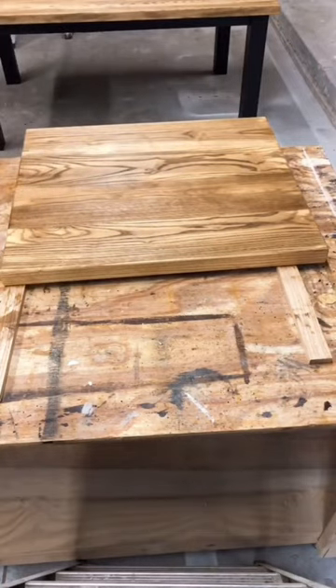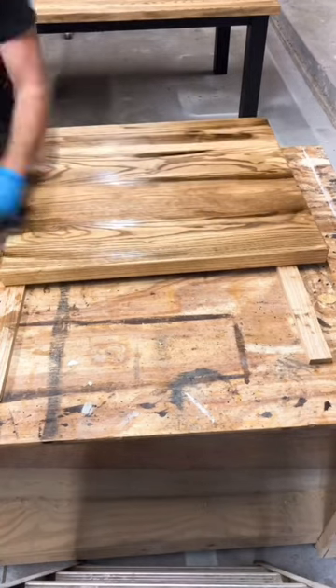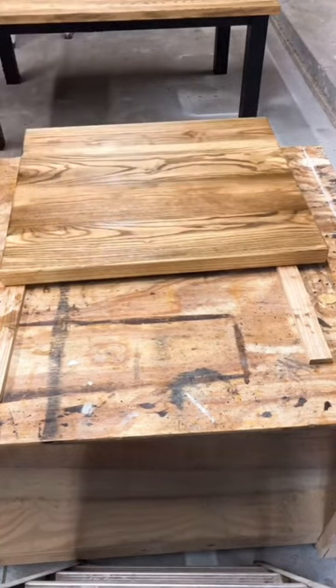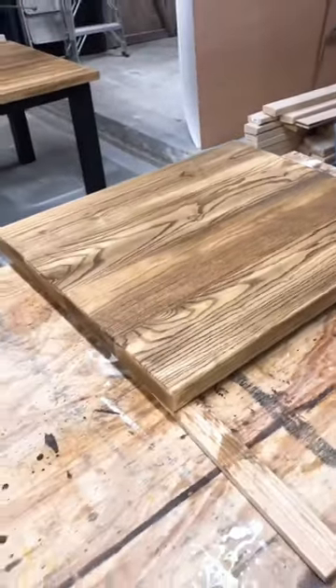As I'm applying it, I'm also blending it in. Then I'm going to come back and add some darker spots with a brush, let those sit there for a few seconds, and blend those in with a rag as well. And that's it — now you're left with a super rich, beautiful finish on your woodwork.